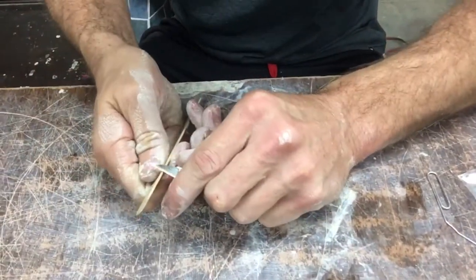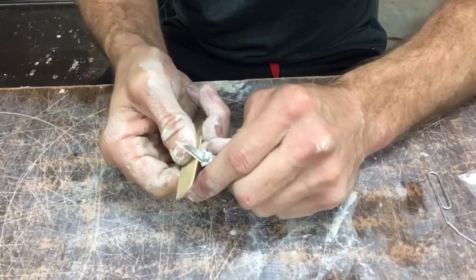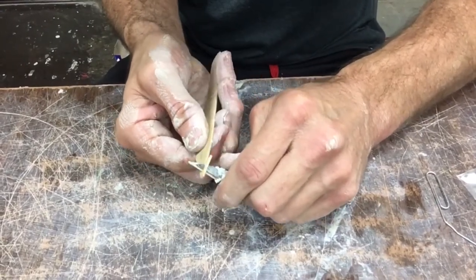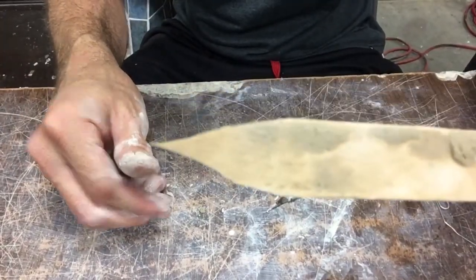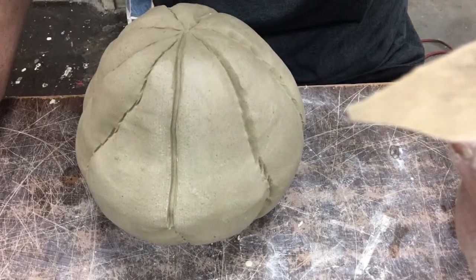Now I'm going to make myself a little tool. You don't have to do this, but it'll make it a lot easier. I'm using my popsicle stick — you could use any type of knife — just to carve it to a sharp point. Now I've got a homemade little tool that I can use to scrape out my lines and make them cleaner.